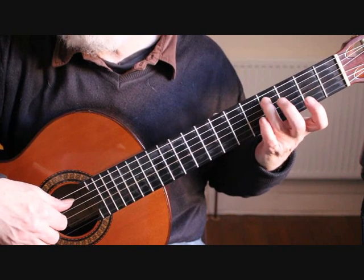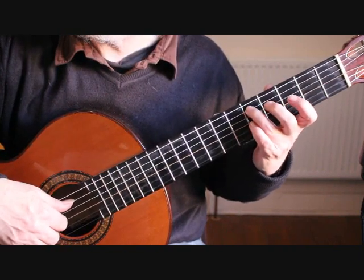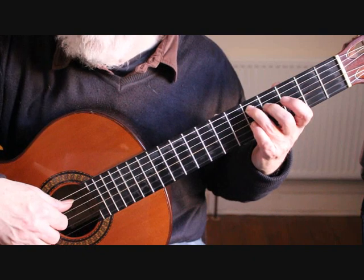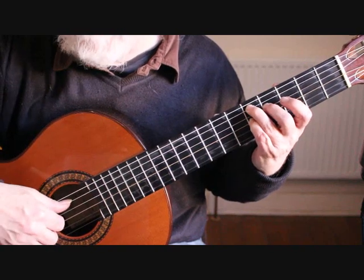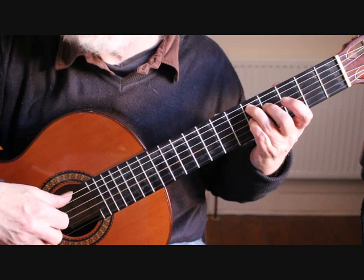For bar 16, the third finger slides up a fret to the fifth fret on the fifth string, giving us D. Replace with the second finger on the fourth string fourth fret F sharp, and your little finger on the third string fifth fret C. Again we're playing an arpeggio: fifth string, fourth string, third string.